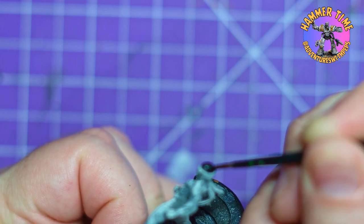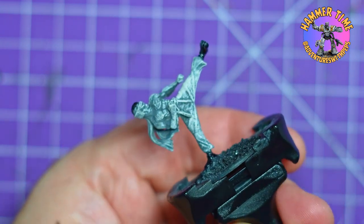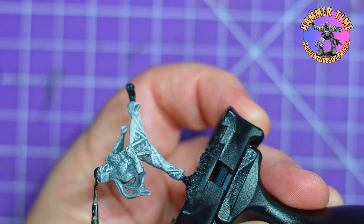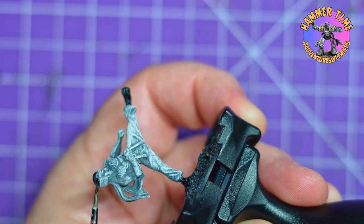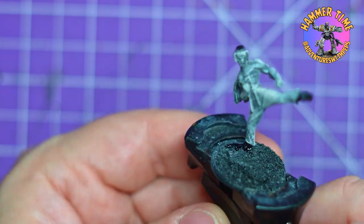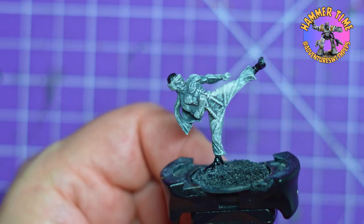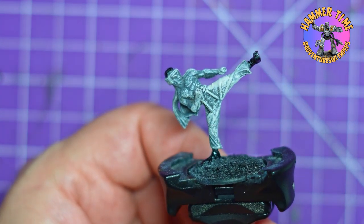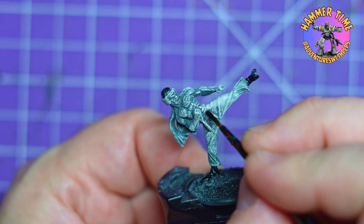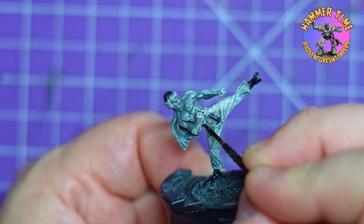I started with a dark base coat of black - just my usual cheap black primer grabbed from Walmart, nothing fancy. Then I heavily dry-brushed it with Pallid Witch Flesh, which got me ready for all my Army Speed Paints. I kicked things off with Grim Black, which I rarely use, but he has black hair, nunchucks, and boots, so it made sense to actually use it for once.